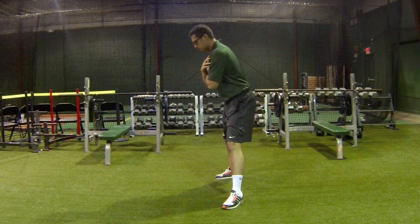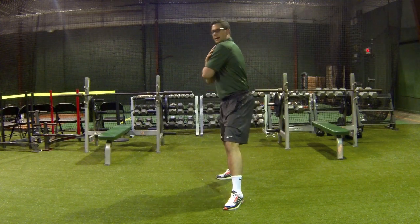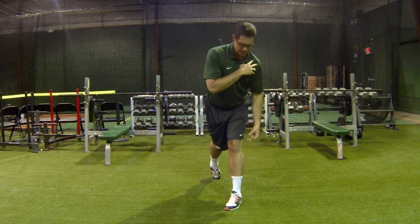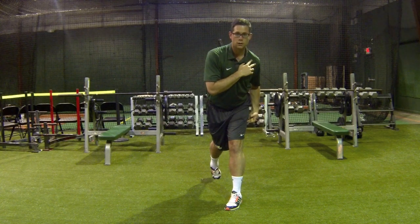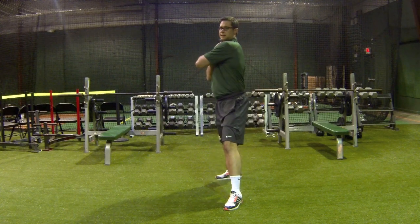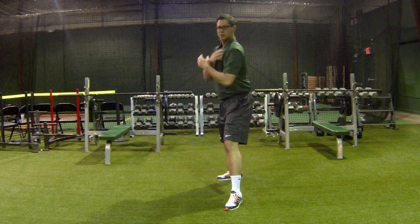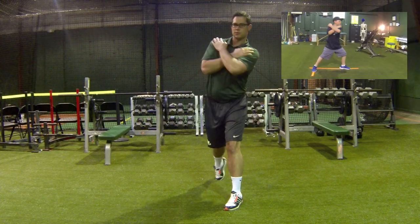One of the things also to work on here, as I come through, is I want the stabilization of my front leg to stay nice and strong. When you come through, I see a lot of kids that kind of get sloppy and weak. So make sure everything is staying nice and strong through the rotation.